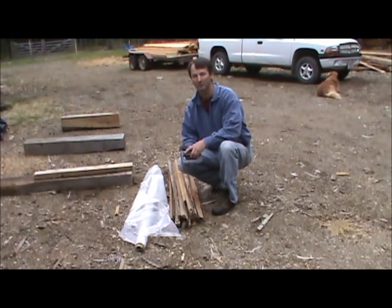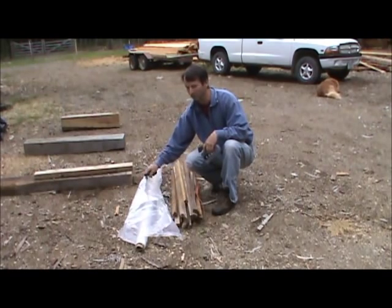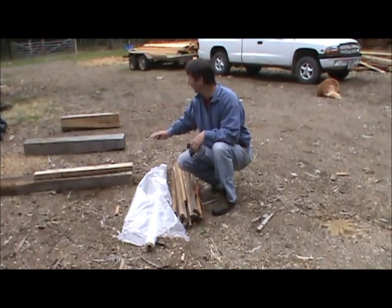This is the Log Builders Workshop and I'm David Edgeley. Today we're going to have a go at building a solar kiln to dry your logs and also lumber. The things you're going to need are a knife, a stapler, some spacers, some light plastic, and a level surface.